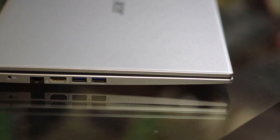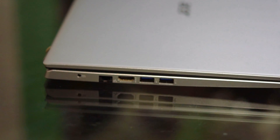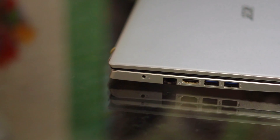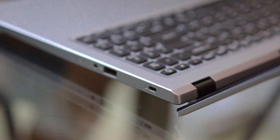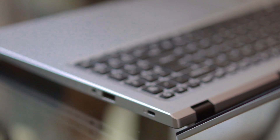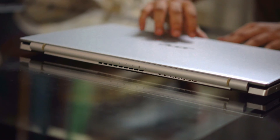Talking about the ports: it houses a DC port on the left followed by a gigabit ethernet port, HDMI type A port, and two USB 3 ports — and no type C. On the right we have a lock key followed by a USB 2 port, a headphone jack, and the status LED for power and charging indicator. The laptop also has a hinge mechanism which lifts it up slightly from the base, allowing a better typing experience and better air flow from below.